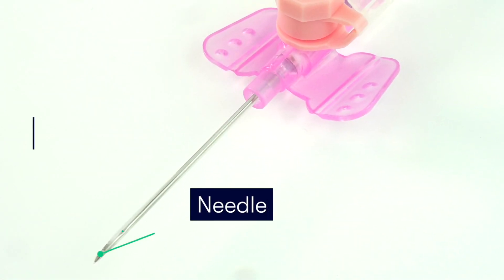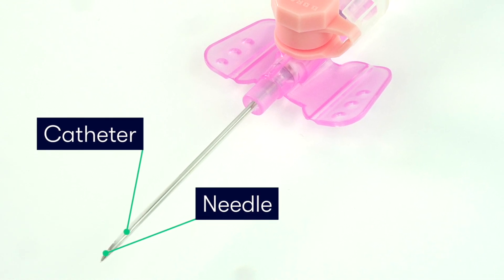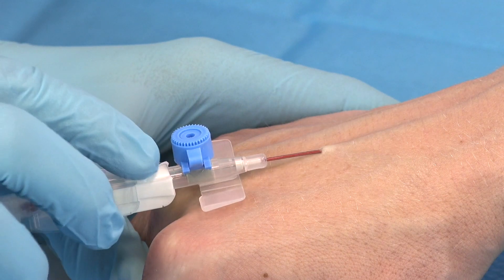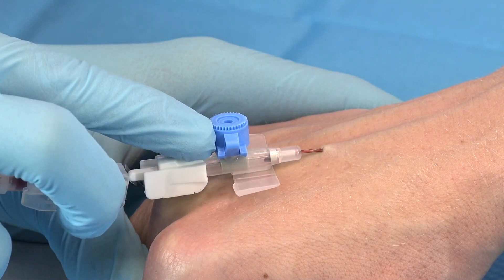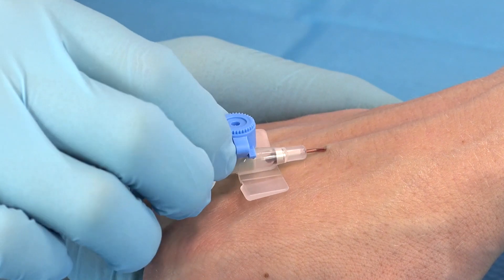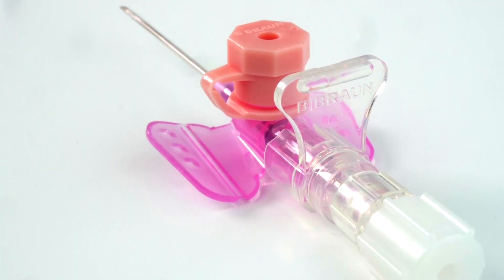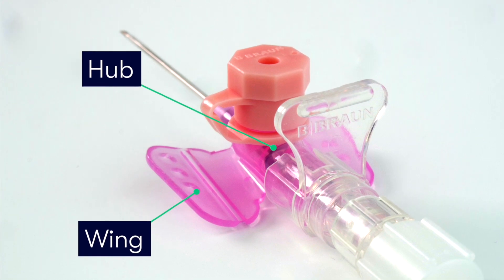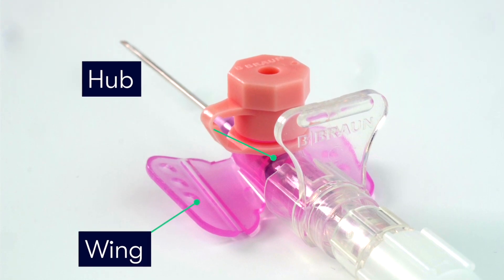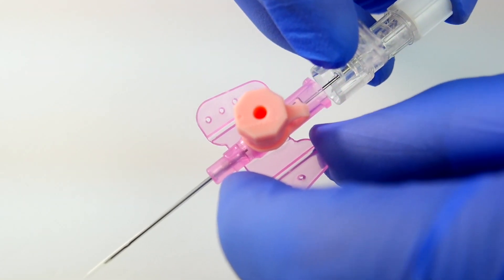As you can see, venous cannulas consist of a needle with a catheter mounted around it. Once the tip of the needle has punctured the vein, the end of the catheter is gently progressed over the needle to lie securely within the vein. As well as the needle and catheter, the cannula also consists of the wings and the hub, which along with the grip can be used to help stabilise the device during insertion.